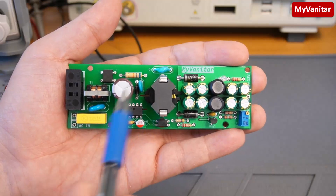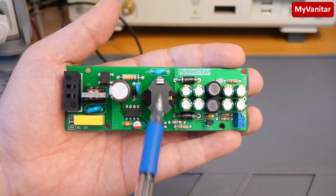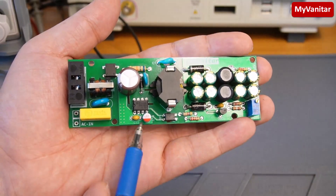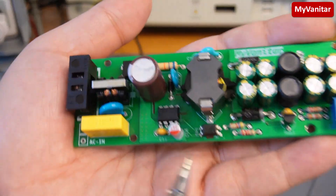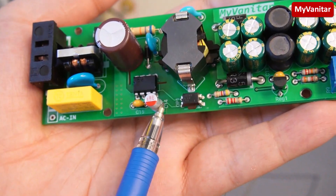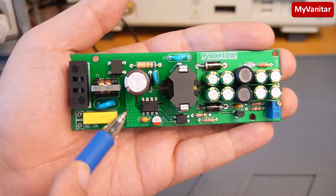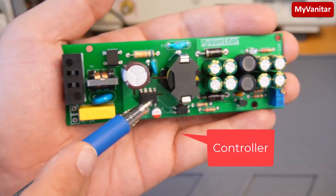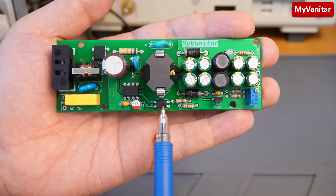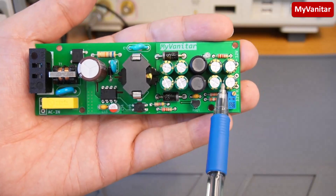This is an RM8-type ferrite transformer. RM transformer types are preferred in terms of efficiency and lower EMI, although winding this transformer by hand is a little bit more difficult than E-types. These capacitors are for noise reduction, and this one is a low ESR type. Although you can use normal capacitors, a low ESR type is preferred as it reduces the noise of the supply.